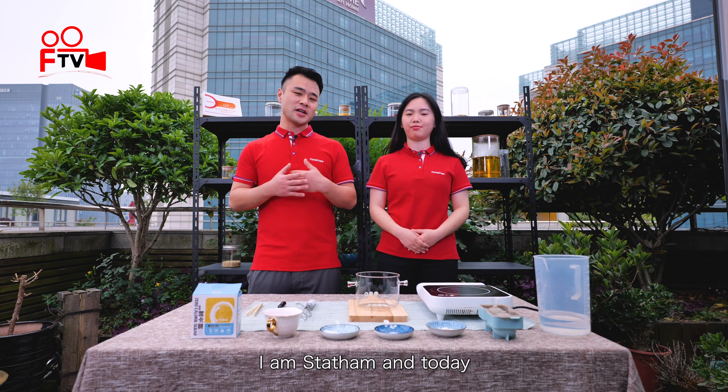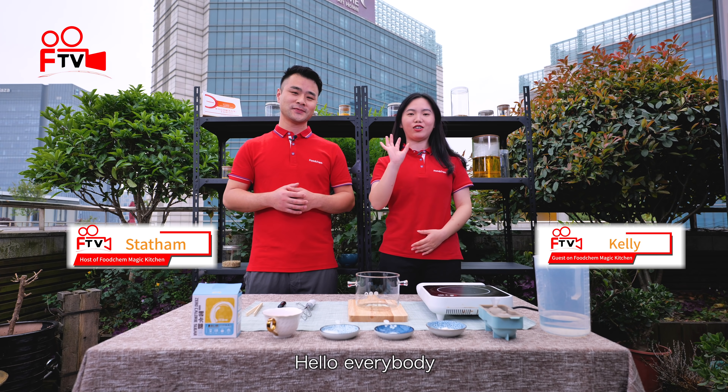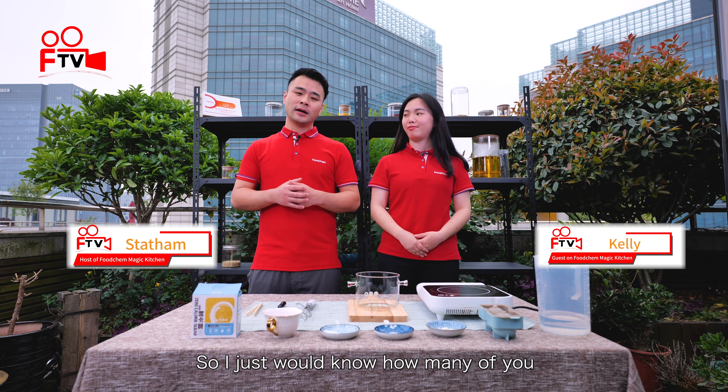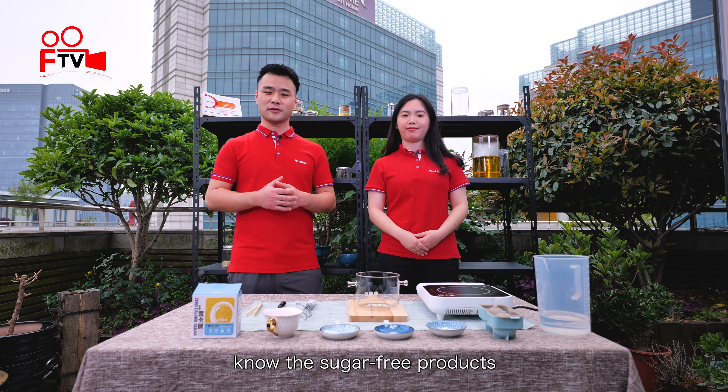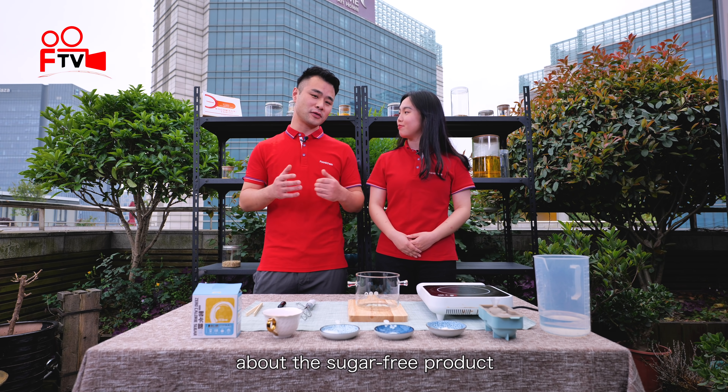Hello everyone, welcome back to FoodCamp Magic Kitchen. I'm Steffen and today we're still with Kelly here. Hello everybody. So I just want to know how many of you know about the sugar-free products, and Kelly, how much do you know about the sugar-free products?